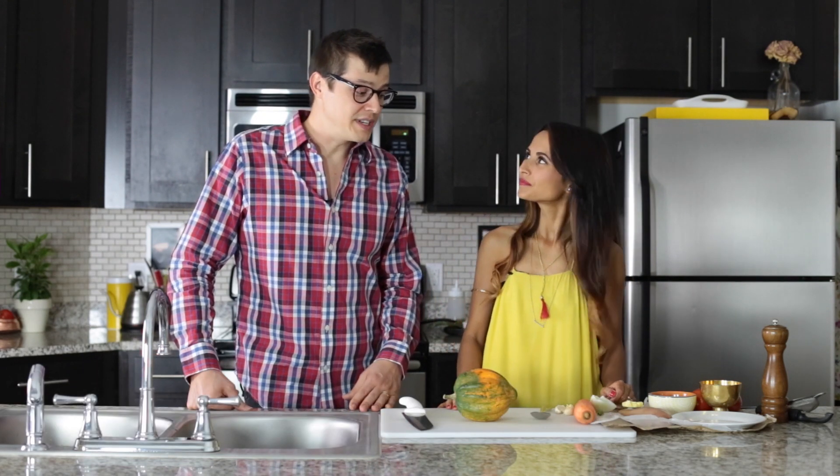Hi guys, I'm Ned. This is Rosie. Welcome to our kitchen. We have an incredible recipe for you today and Rosie is going to give you a few details about it.